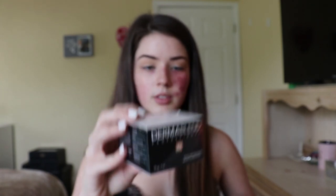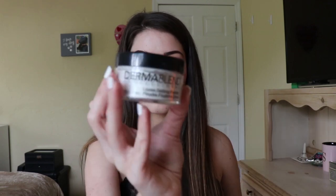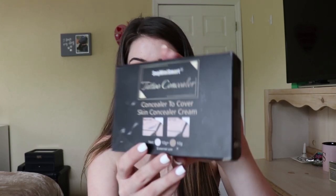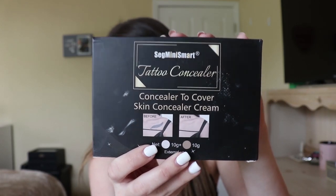None of the cheap products worked on me except one, but it's very thick. This is the setting powder I use — it's just a loose setting powder. I'll also show you the cheaper version — it was $20 from Amazon. I thought, okay, if this can cover up a tattoo, it can definitely cover up my birthmark. This product actually does a very good job, but it's so thick.